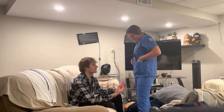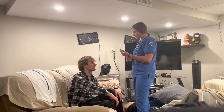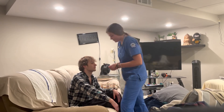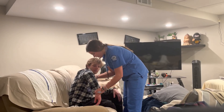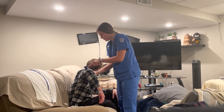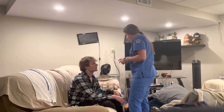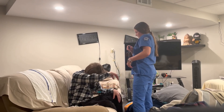Now I'm going to test your tricep reflex. Look away from me, let your arm dangle — you're just going to feel a little bump. Reflex looks good.